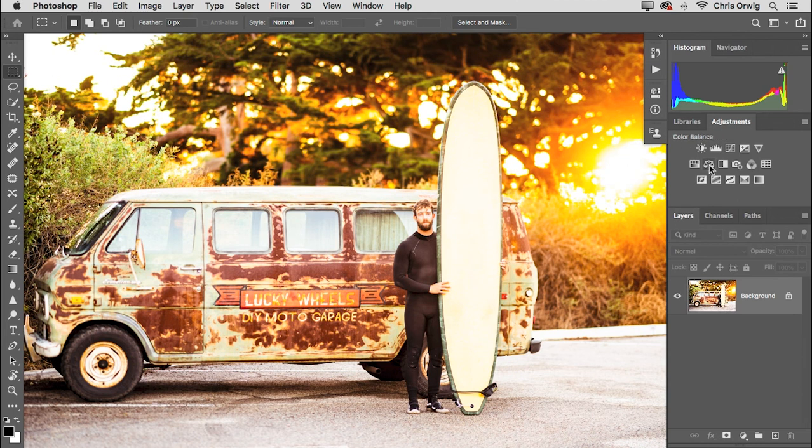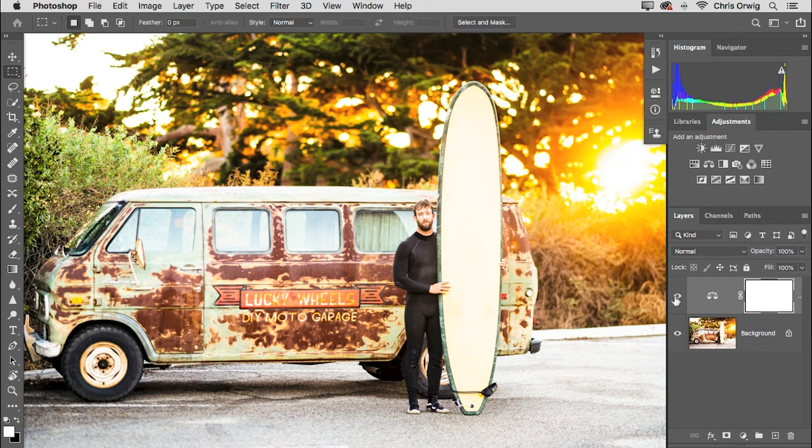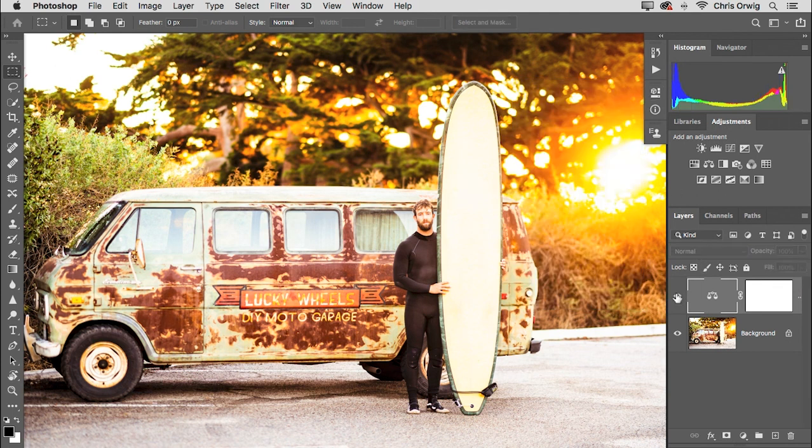The last step is going to Color Balance. I'm feeling like I want to change the overall look a little bit — it became a little too red-yellow for me. So I'm compensating by removing a little of that. In my midtones, I added a little bit of cyan and a little bit of blue. I think this is better because the previous version was just a touch too strong. And we are now done with Photoshop — we have finished this project.